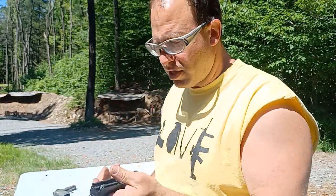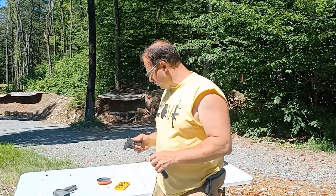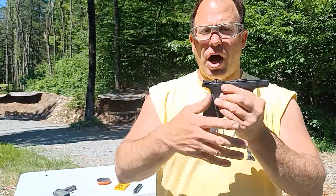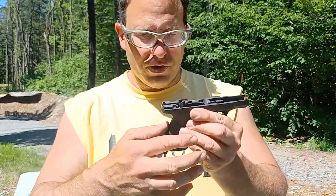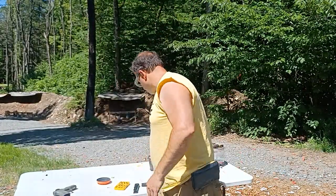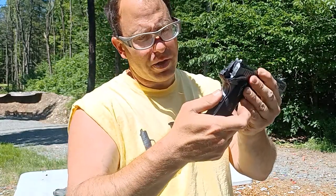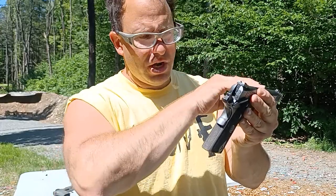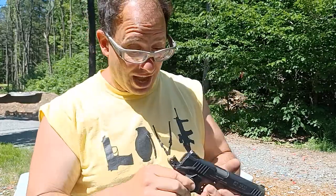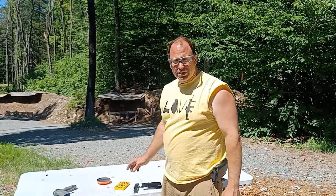To reassemble the Shield EZ, the first thing you need to know is that you cannot put any pressure on the back strap safety. You have to hold the gun a certain way when you put the slide in — it's a bit weird, but you can't touch it. When you press on the back strap safety, it lifts a lever that does not allow the slide to come back, so you have to hold it like this when you put the slide on.